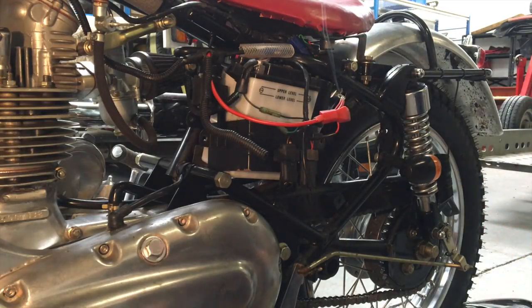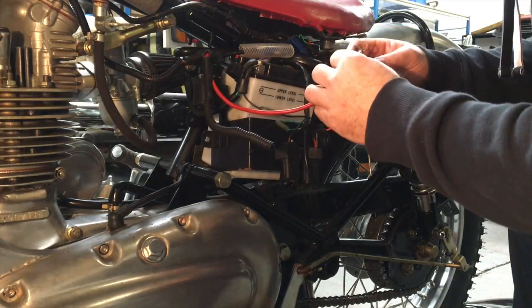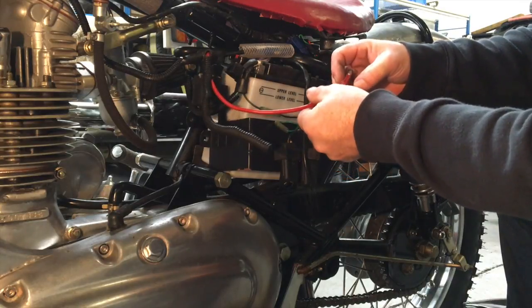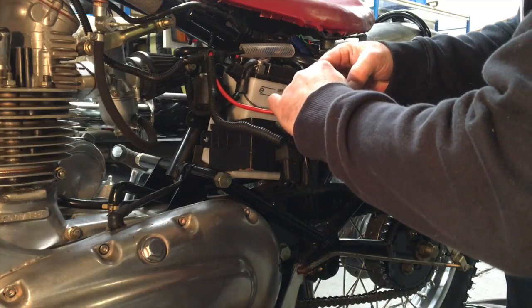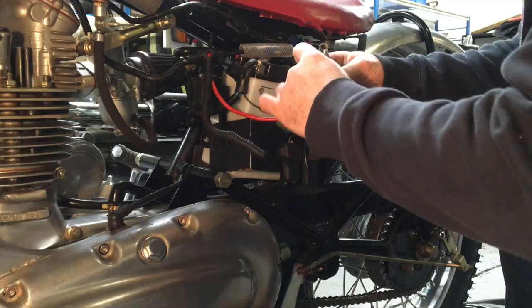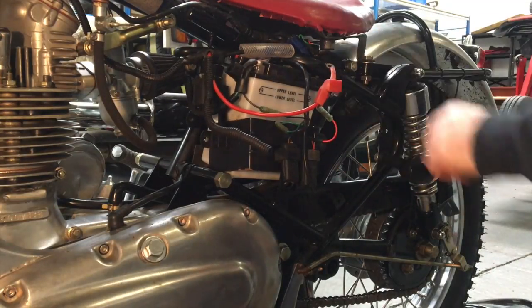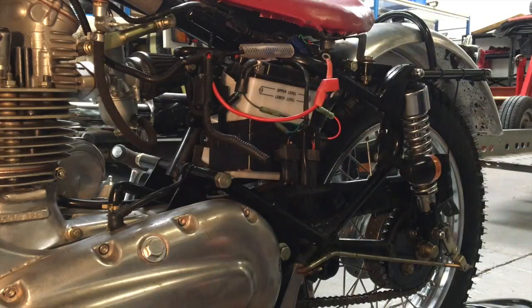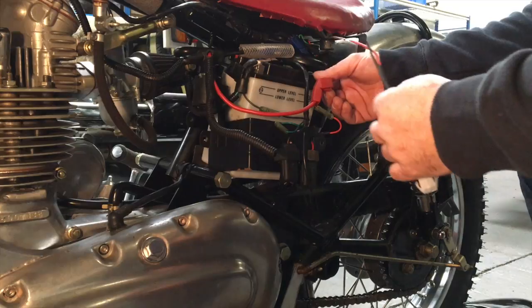That's one way of doing it. So now we've got a very solid joint there. It's a bit hot — I don't want it to trigger the heat shrink too soon.